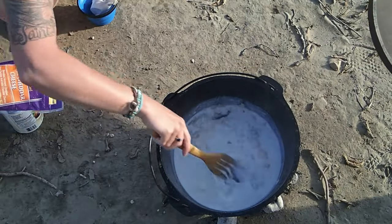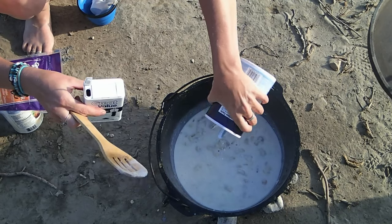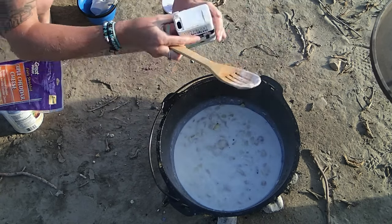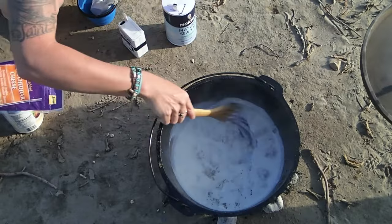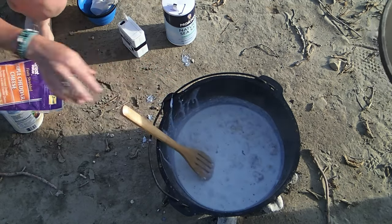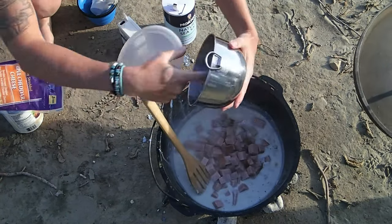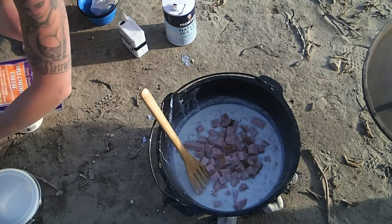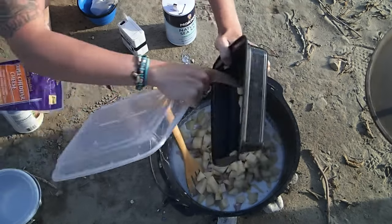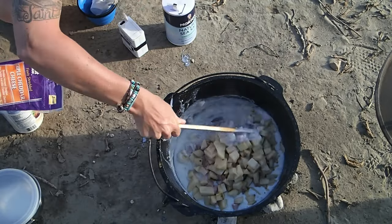We got our simmer going on here, so we're gonna season it up with a little bit of salt and pepper — just to taste, so we'll just sprinkle a little bit in there. Then we are just gonna add the potatoes and the ham. It was two cups of ham and three cups of potatoes. How many onions? It was a half to one onion. We're gonna stir this up so we coat everything.